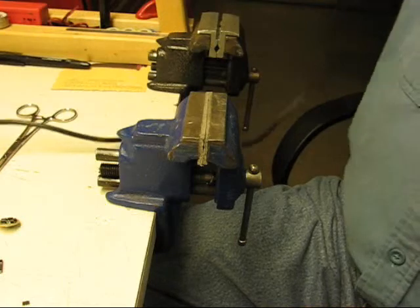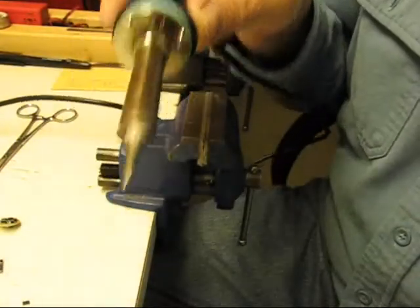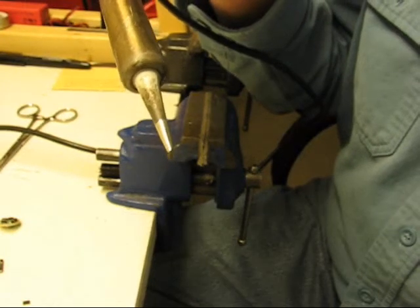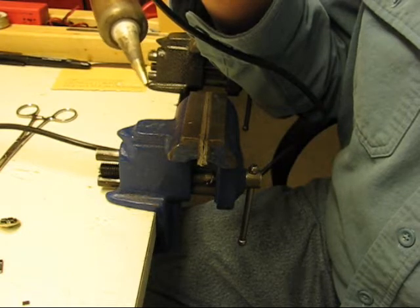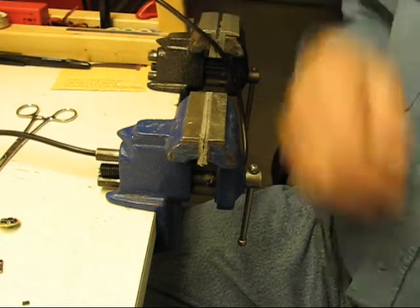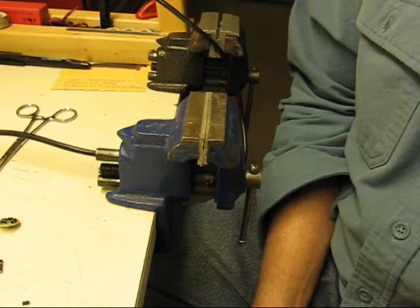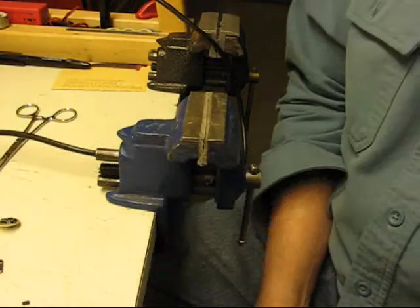I broke out the old soldering iron because I just want to show that you don't have to have a fancy unit to do it. It is a pencil tip and it's in fairly good shape, but it's a little bit blunt — not super pointed. According to my soldering iron controller, it's set at about 420°C. It's just a dial; it doesn't have an indicator.